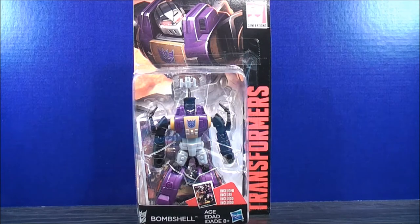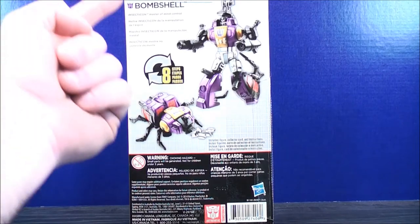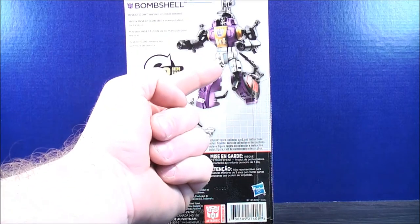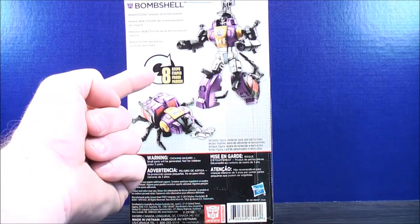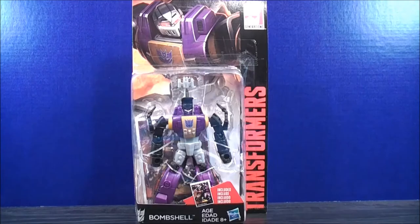From the new Transformers Combiner Wars, this is Generations Bombshell. On the back up here all it says is Insecticon, Master of Mind Control. Then here's Bombshell in his robot mode and his insect mode. Here it says it only takes 8 steps. So that about does it for the box. Without further ado, let's get Generations Bombshell out of here and see what he's all about.